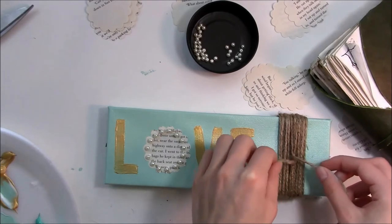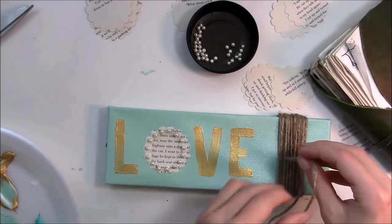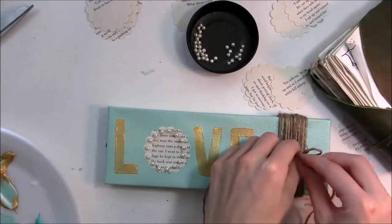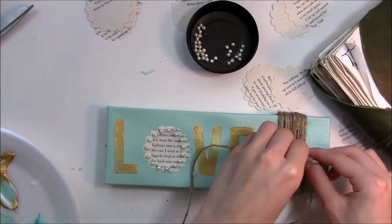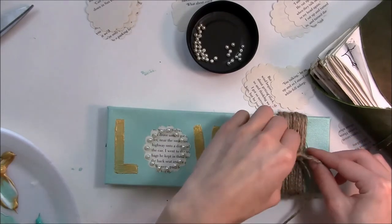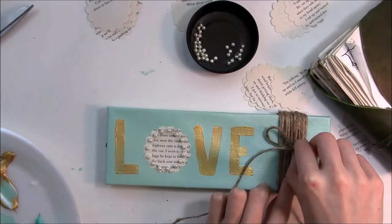I just thought this was such a soft, cute little thing for my living room. It'll probably go up in my office space after I move this summer, or my bedroom — it can go anywhere really because it's so small. You could even make it a seasonal craft and just put it up in the spring.